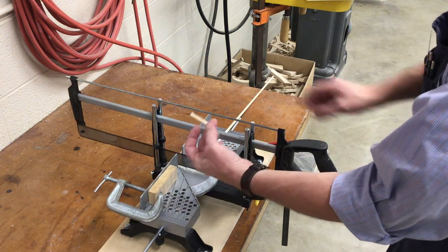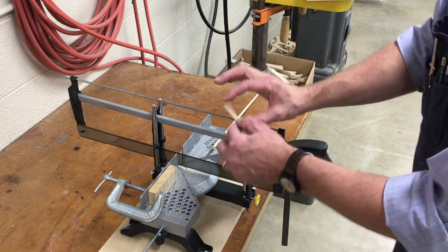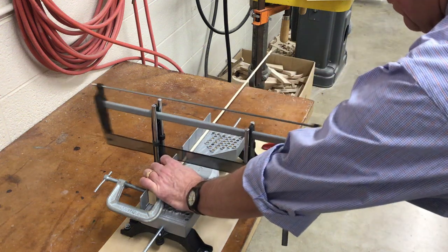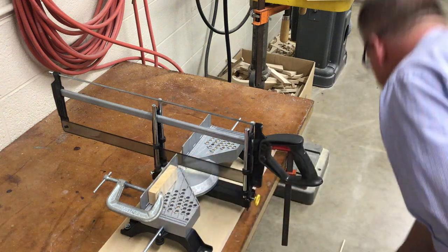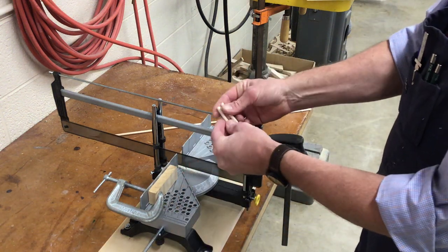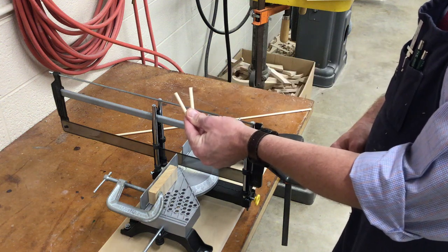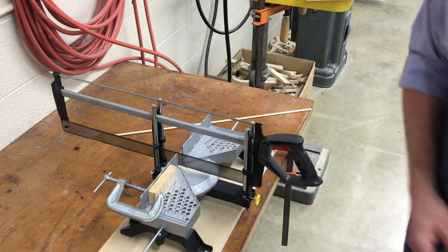That's what we end up with, and we need two of them — one for each hole in our month block. Once we have our two dowels, we're going to go over to our table and glue them into the holes.